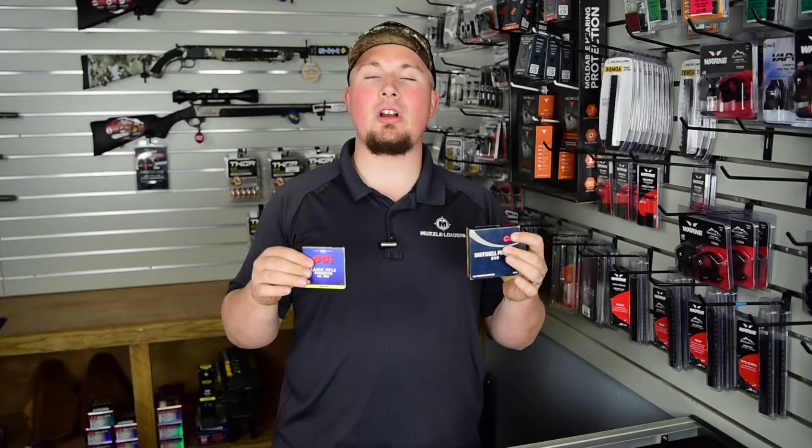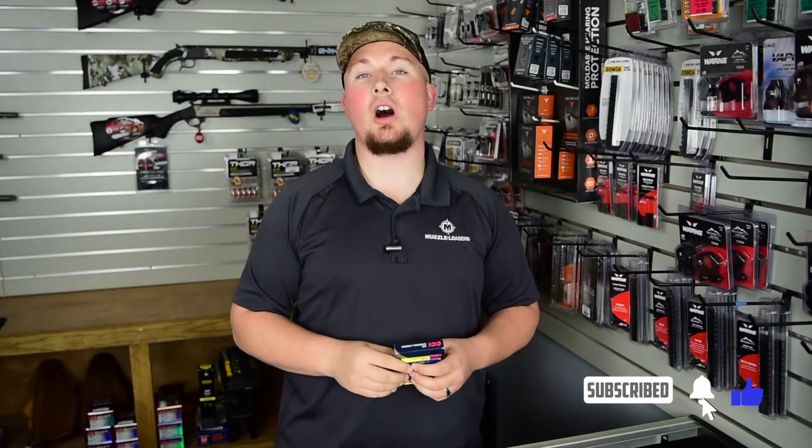How's it going everyone? I'm Darren with the Muzzleloaders.com YouTube channel, your source for all things black powder. Today we're going to be talking about the difference between large rifle primers and 209 primers. If you haven't already, hit the like button on this video, click subscribe for more awesome black powder content, and let's get into it.